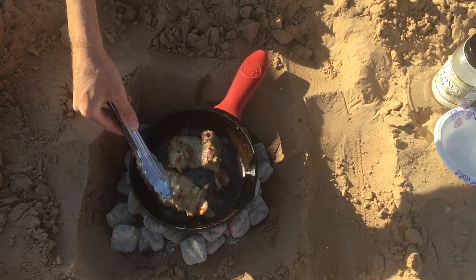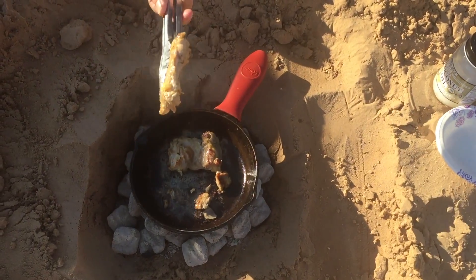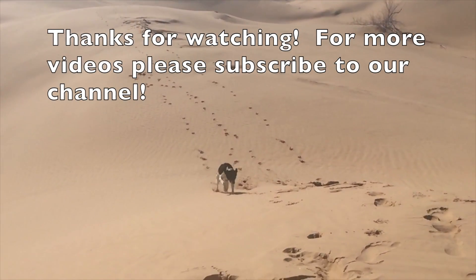Oh, look how yummy that looks! Yummy, yummy. About 15 minutes, got 30 minutes. It is great.